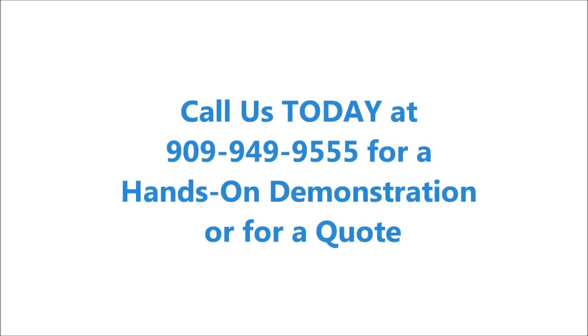If you have any questions about your oxygen system, please call 909-949-9555.